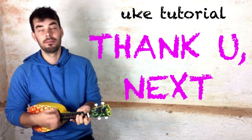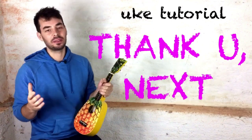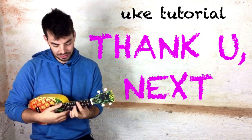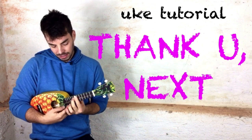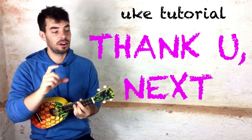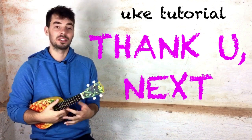Now I'm so amazing! In this tutorial we're gonna have a look at the chords, the strumming, but also this little riff that you can learn to play, which is super easy and actually very similar to what comes up throughout the whole original song. So it's quite fun to play on the ukulele.